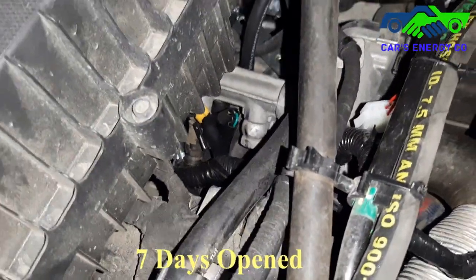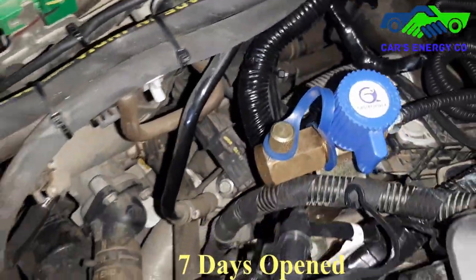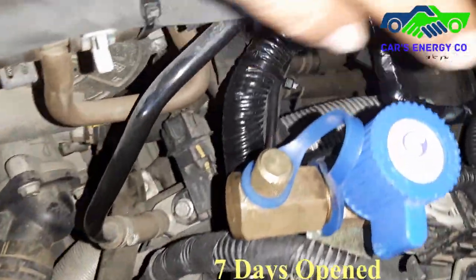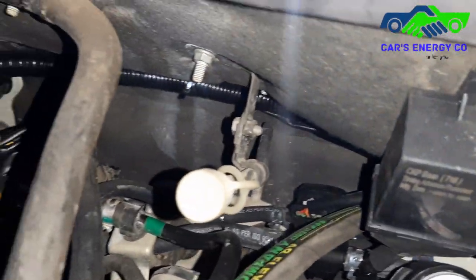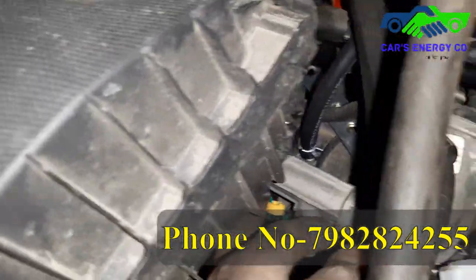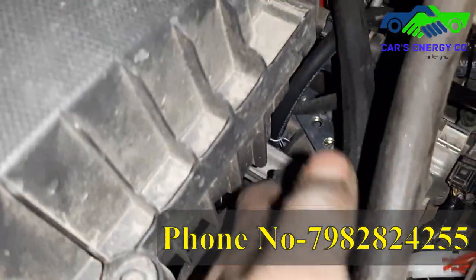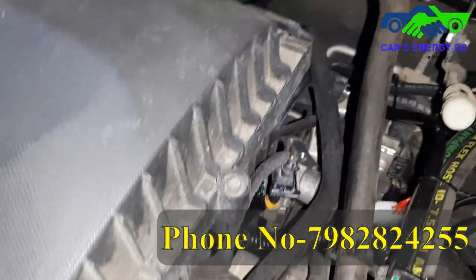I have done all the wiring for this. Each and every wire — you can see the whole triple layer sleeving. It is all in the sleeving. I have not done any wire cut; it is all coupler to coupler. The injectors are placed at the back.